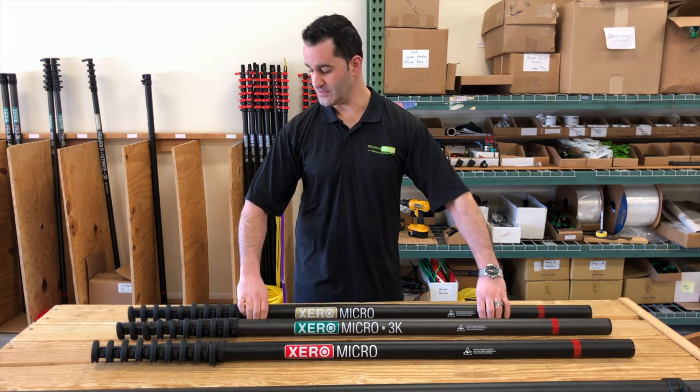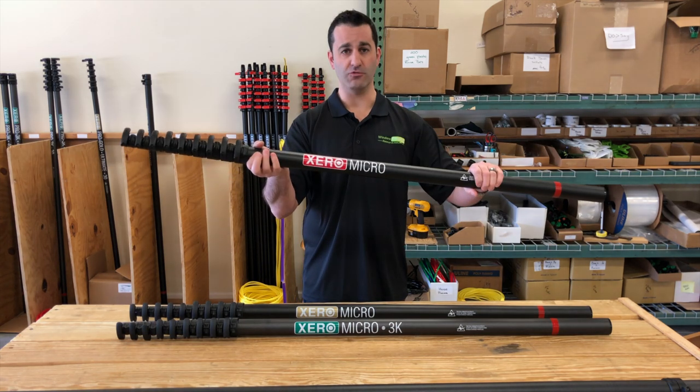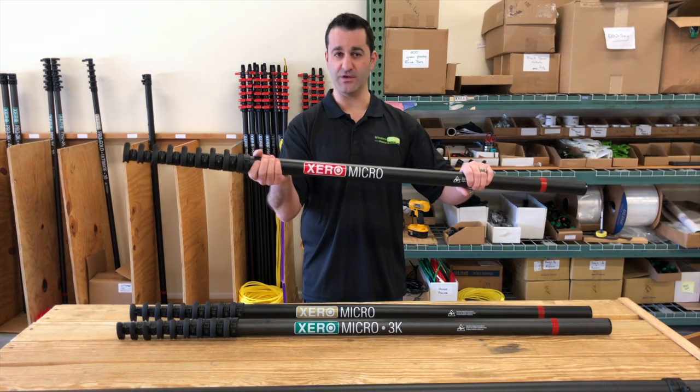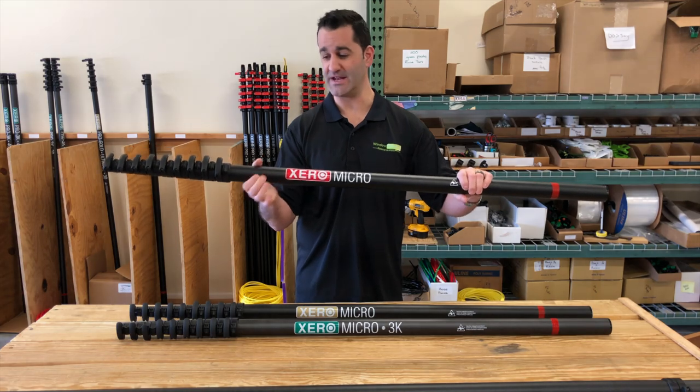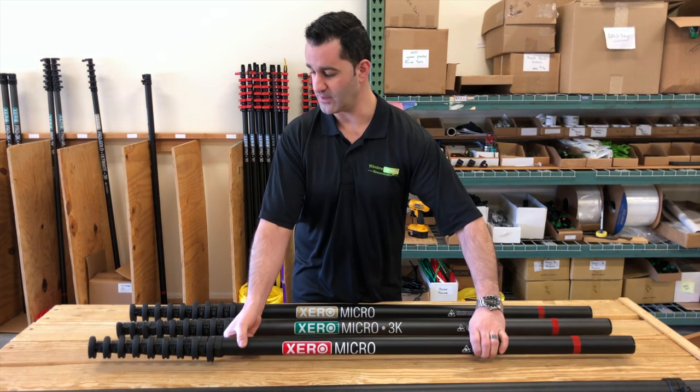Extremely lightweight. The reasons you would pick one over the other — this is your basic economy Micro. It is 30 feet. You can take it to 40 feet, or even 50 feet by adding extensions onto it, but it's your basic carbon fiber — your kind of run-of-the-mill option.